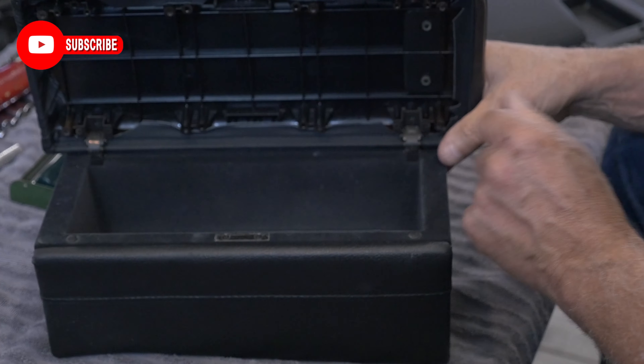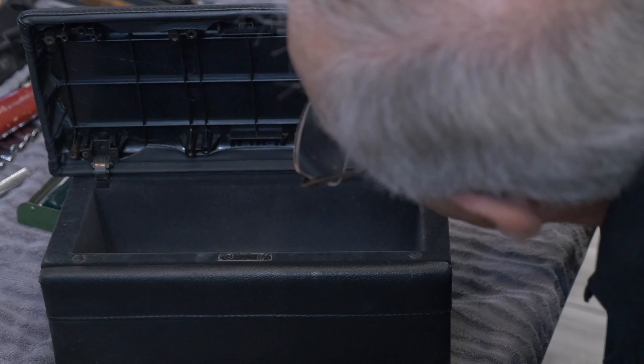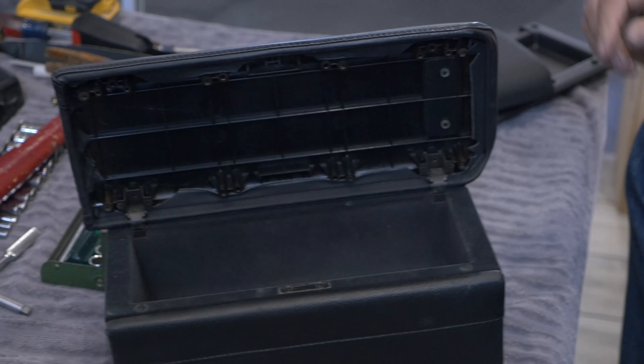Look at that. Got little tiny screws. Do we have a little tiny? Look at that. Why did they do that?